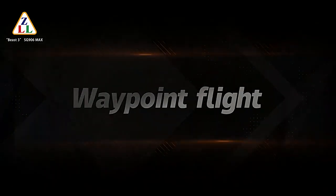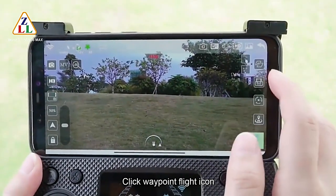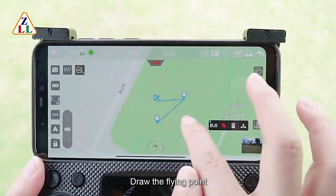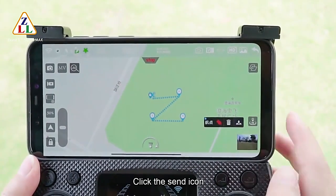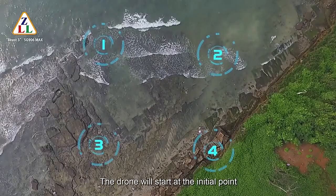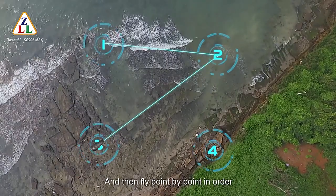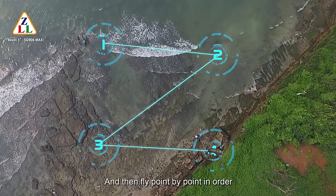For waypoint flight: click the waypoint flight icon, enlarge the map, draw the flying points, and click the send icon. The drone will start at the initial point, fly to the first point of the flight path, and then fly point by point in order.